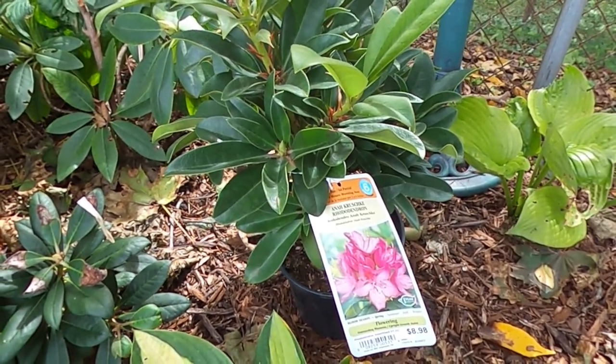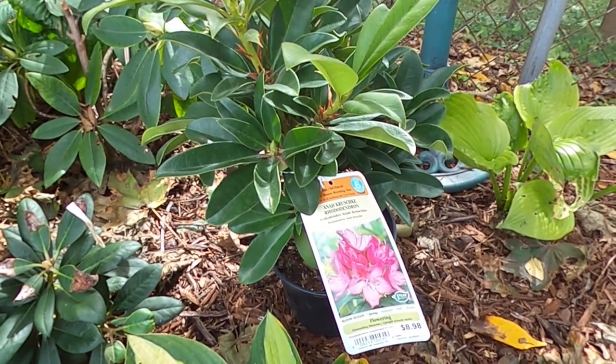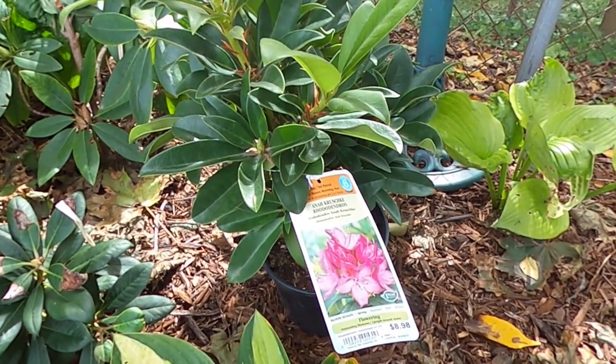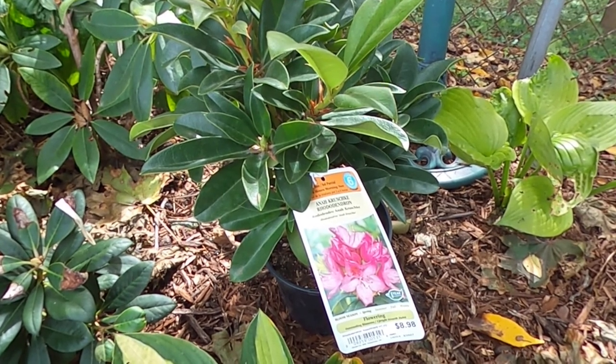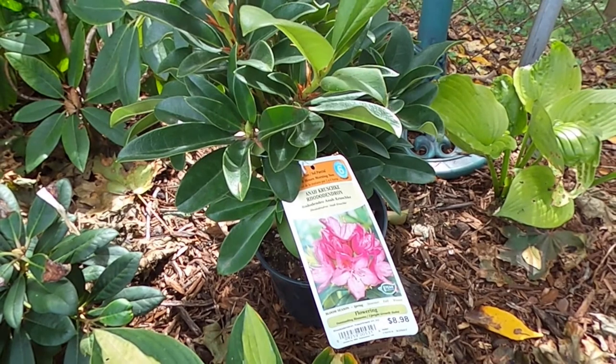I'm going to dig some holes, throw some Espoma biotone in there to help the roots get started, and then I'm going to show you all of the rhododendrons where they're at. All right, let's get started.